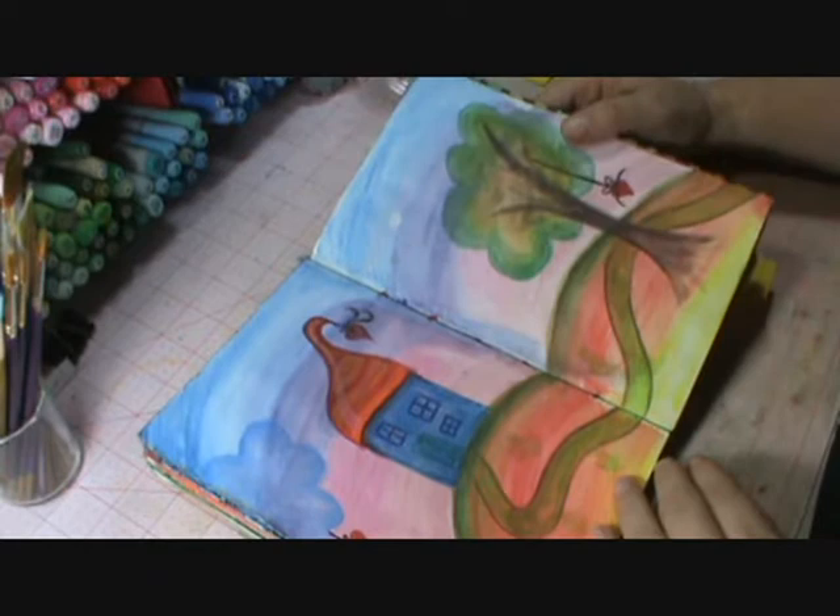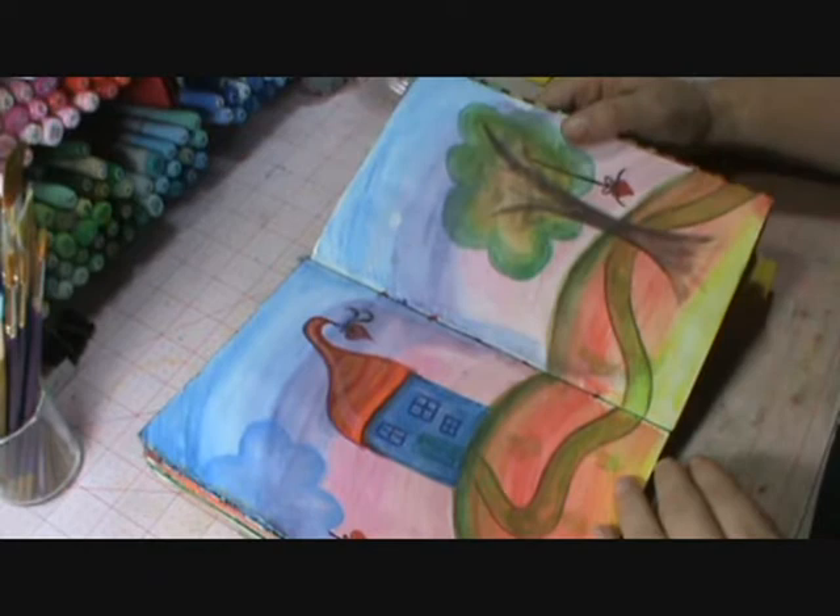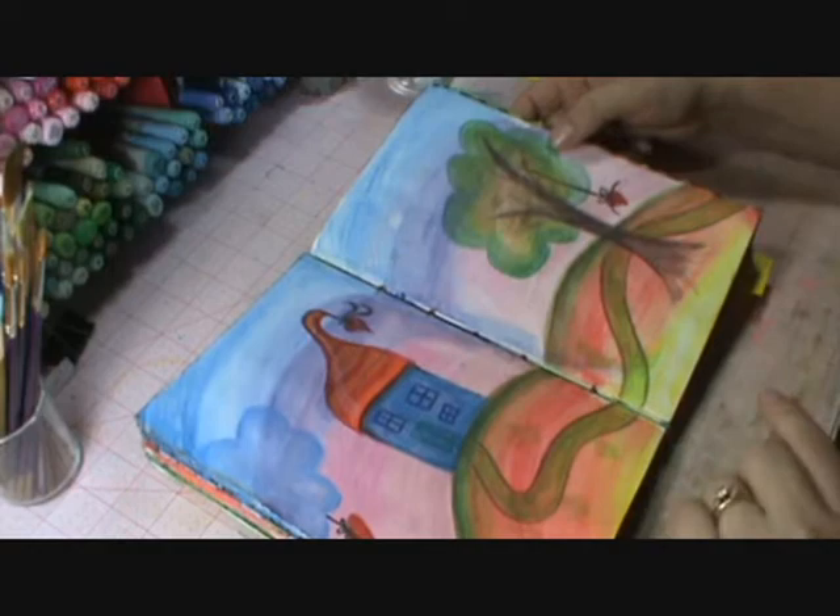And this page was done with the Inktense too. Here I was kind of fooling around and then just finished it — I just love them.